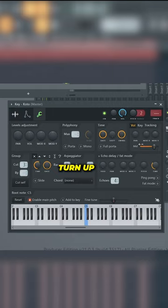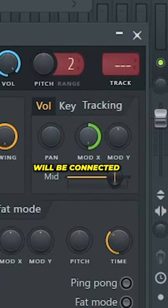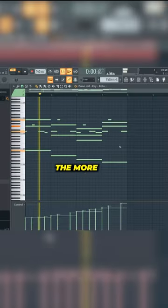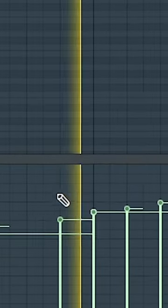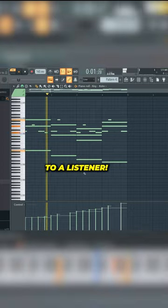If you need some, check the comment section. Turn up the mod X on your velocity and now the velocity in your piano roll will be connected to the cutoff. The higher the velocity, the more the high end will cut through. This will make your one-shot sound more real to a listener.